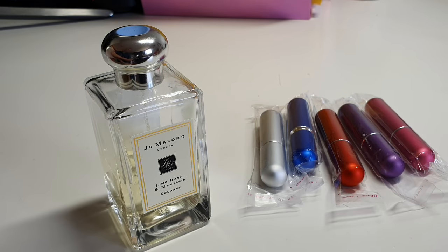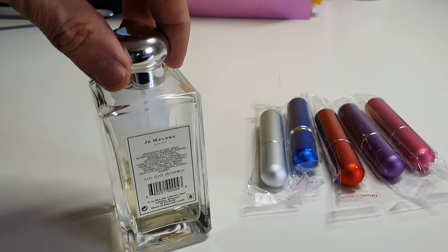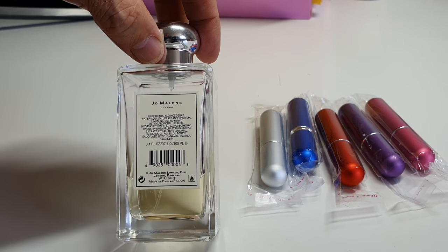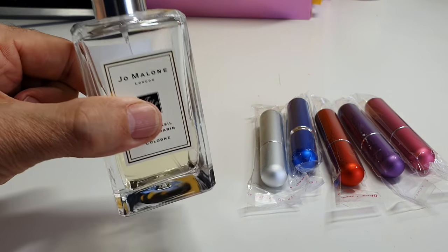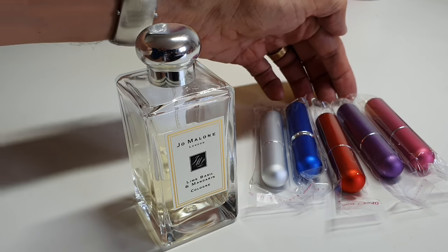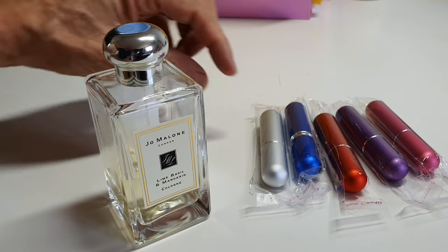If you're anything like my wife, you want to take a variety of perfume on holiday with you. The only trouble is, if you take a bottle like this one — which is 100ml — and you take three or four of these, you're starting to carry a fair bit of weight, and obviously you're not going to use all of it. So what we've done is bought these perfume atomizers.